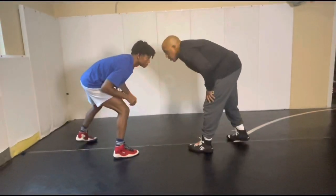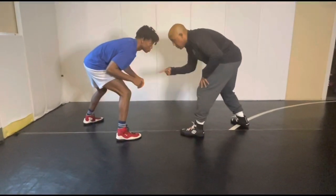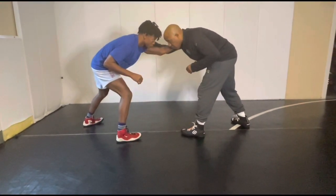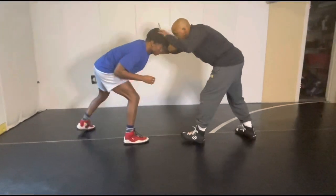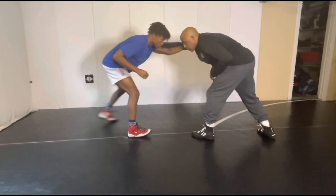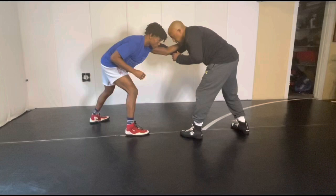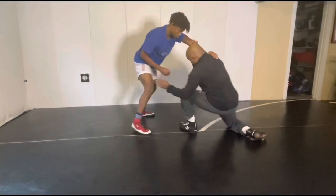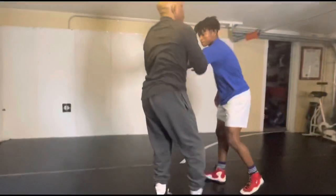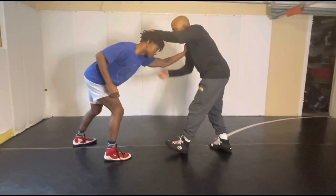As a left leg lead wrestler, I might come here and break down in my stance. As I close the gap towards him, his hand starts to come out to get range on me or to post on my shoulder. Go ahead and put it on me strong, even move into me a little bit. Don't extend all the way. I'll be here and I'll just chop it off. Notice when I do it, I stay right here.